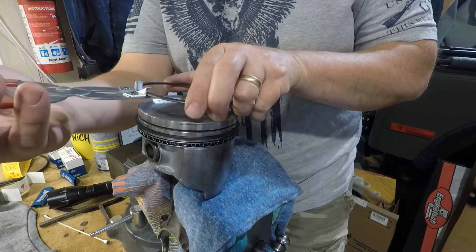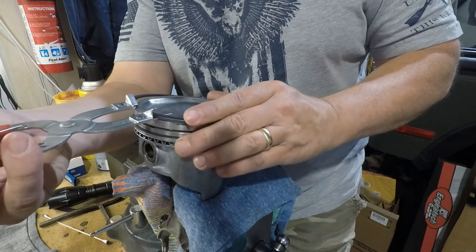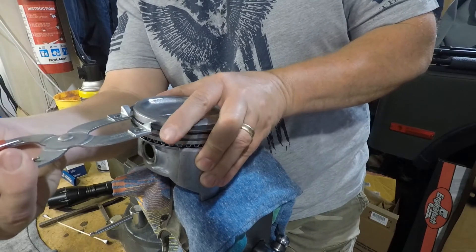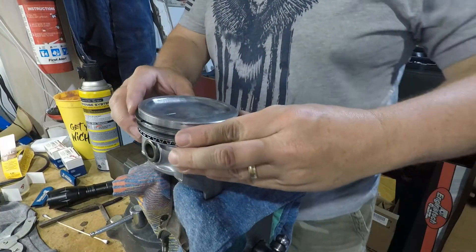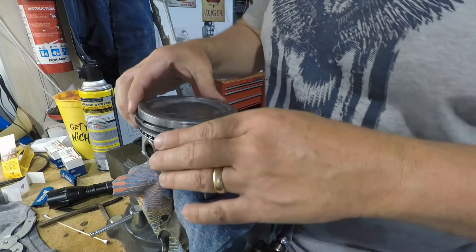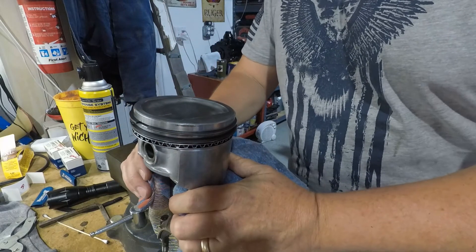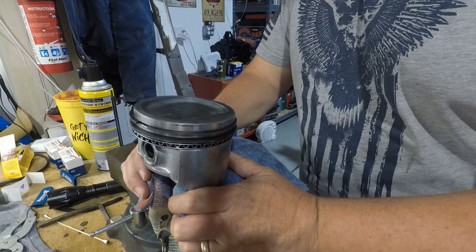This groove is 180 degrees off from the other compression ring. Now you have all of your gaps staggered. Next up, we'll start lubing these up and dropping them in the cylinder bores.